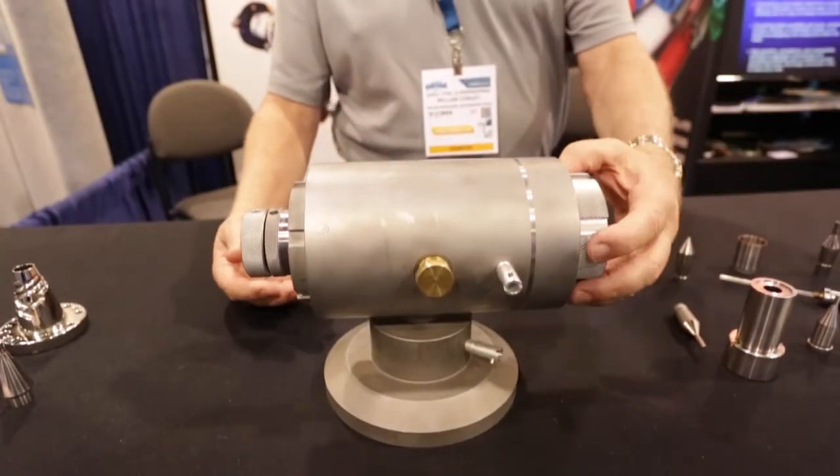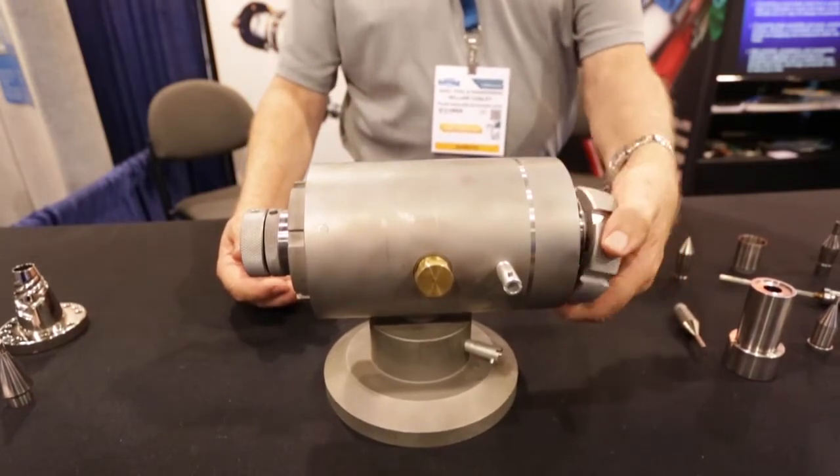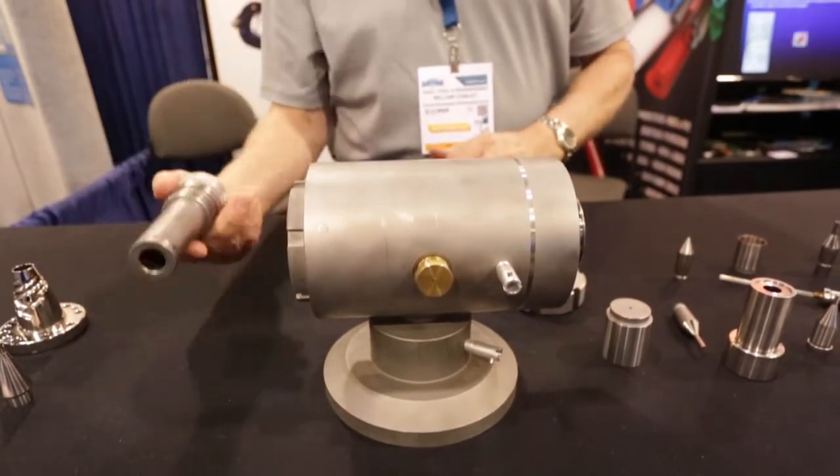We're taking you through the assembly and disassembly of the bullet head. The die nut rotates off to give you access to the die itself. The tip retainer again screws off, giving access to the tip.